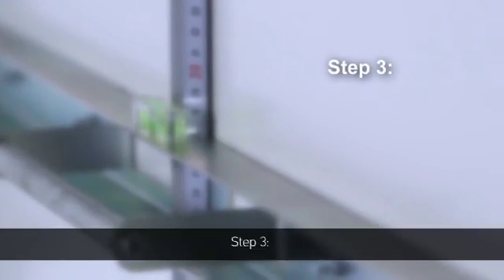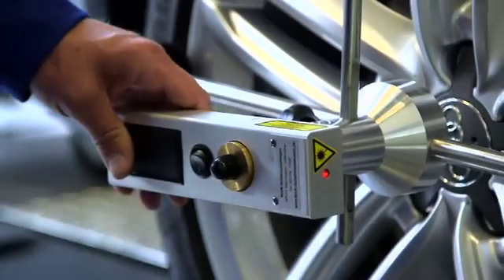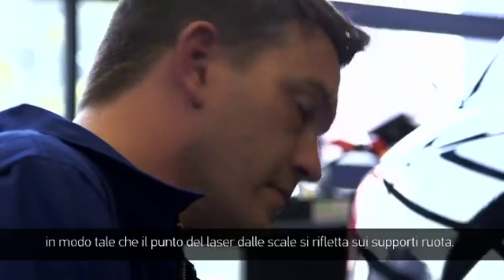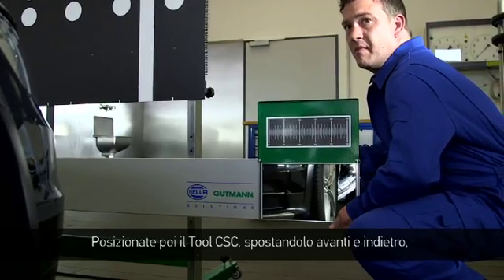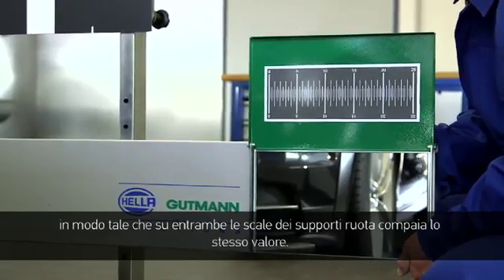Step 3: Adjusting the CSC tool parallel to the vehicle. Aim the wheel sensor laser at the mirror on the alignment bar so that the laser reflects back to the scales of the wheel sensor. Then adjust the CSC tool by moving it forward and backward until both scales of the wheel sensor have the same value.